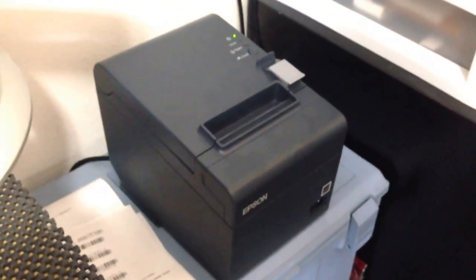Hi there, thanks for watching. This is a review of the Epson TM-T20II thermal printer.